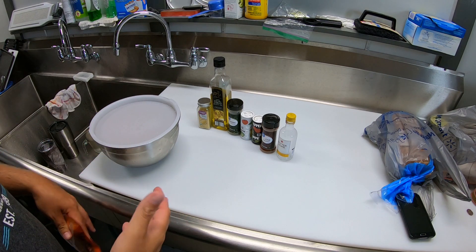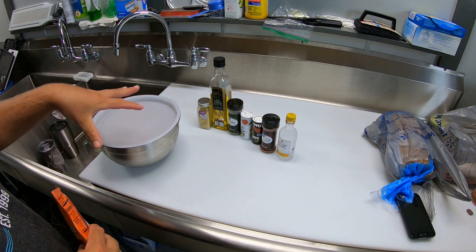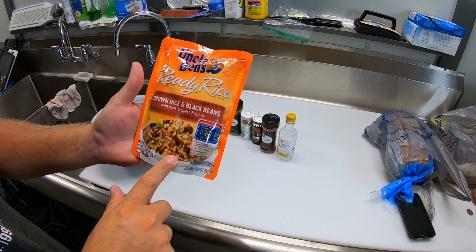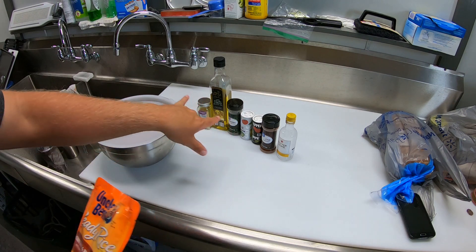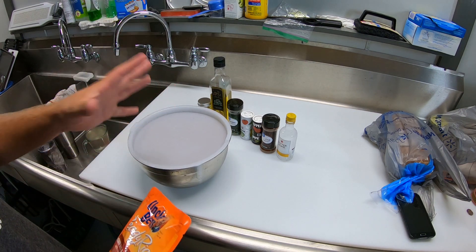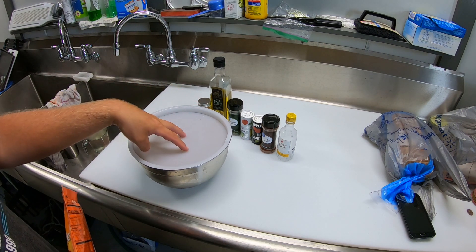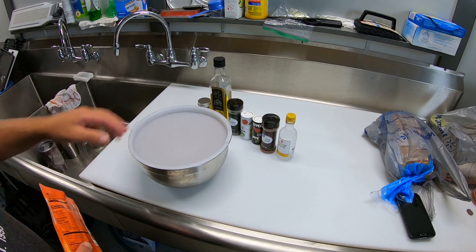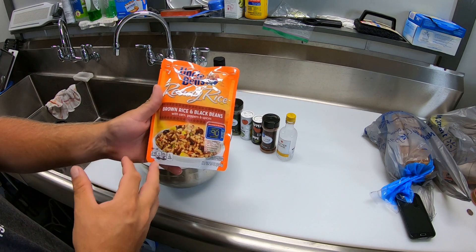I forgot to mention that typically I do Zatarain's dirty rice with this, which takes about 30 minutes to boil — so about 15 minutes into the fish marinating, go ahead and boil that. But today I'm going to do a lazier route and do something similar to a dirty rice that's got peppers, spices, and black beans in it. This is the 90-second microwave version. So this is a real quick, easy meal. This is probably Tiffany's favorite meal that I've made, and so many different kinds of fish work in a dish like this. It goes great over some sort of dirty rice or rice with peppers and black beans.